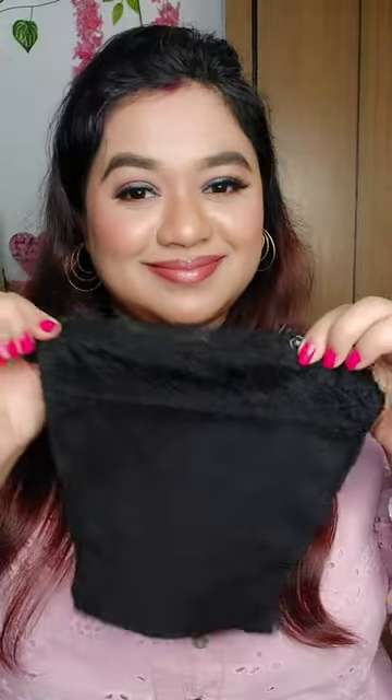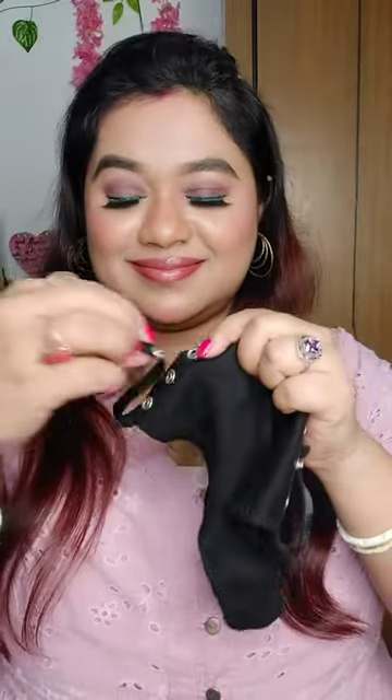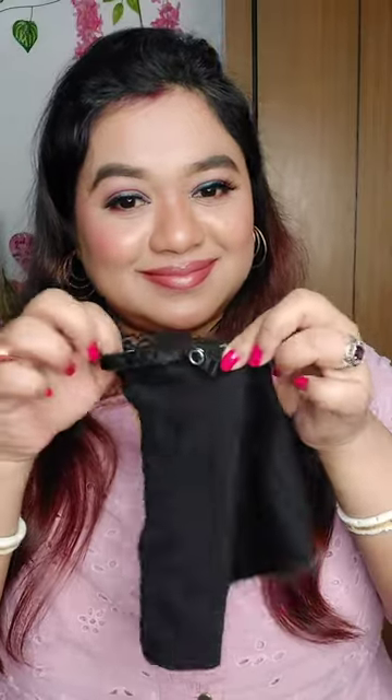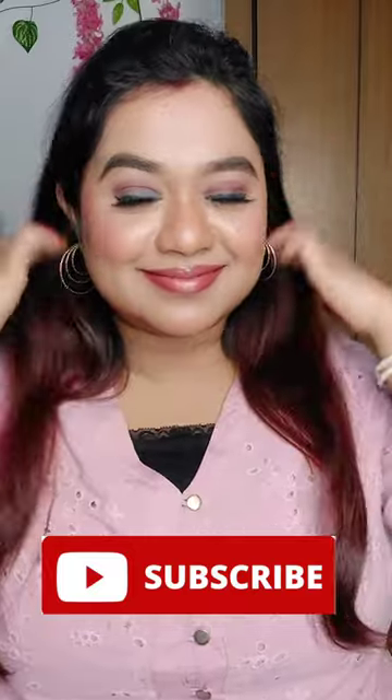It has three metal buttons attached on both sides — you can easily attach it with your inner in just a few seconds. Now I can comfortably wear some of my outfits with low neckline. This is how it looks, which is pretty nice. Follow me for more videos.